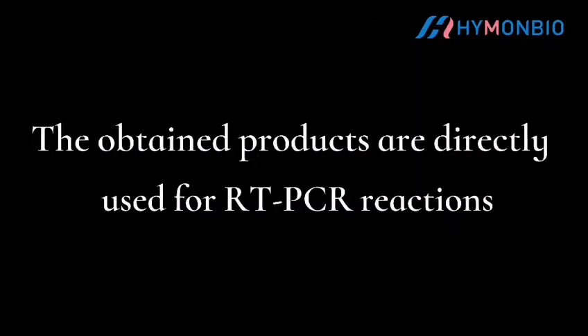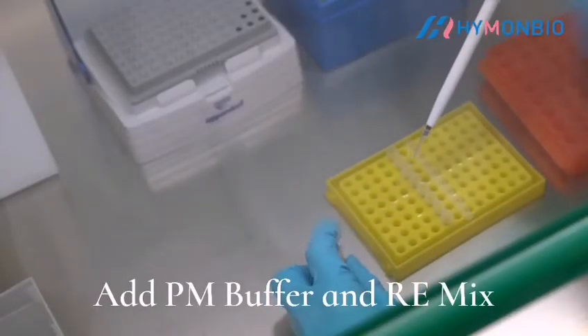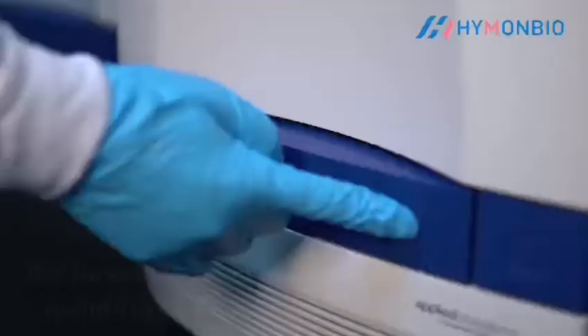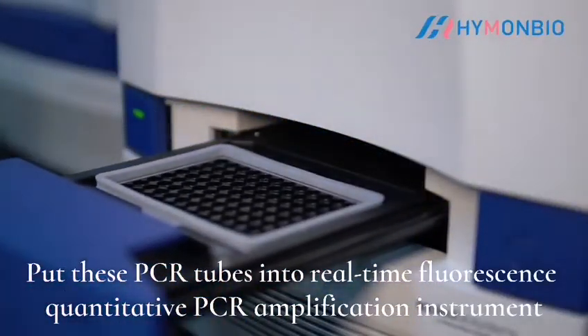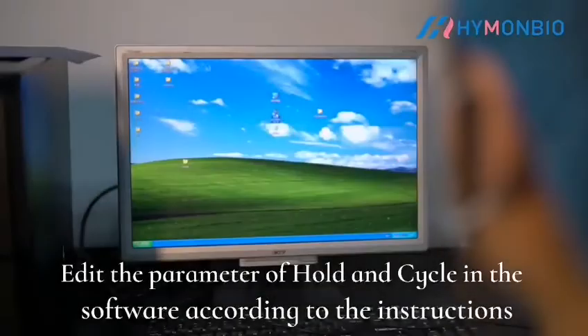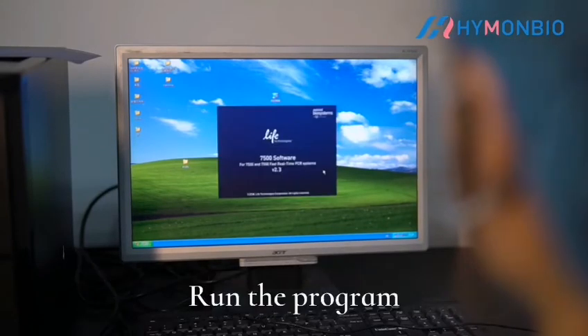The resulting products are directly used for RT-PCR reactions. Add PN buffer and REMix, then add the processed sample. Put the PCR tubes into a real-time fluorescent quantitative PCR amplification instrument. Edit the hold and cycle parameters in the software according to the instructions, then run the program.